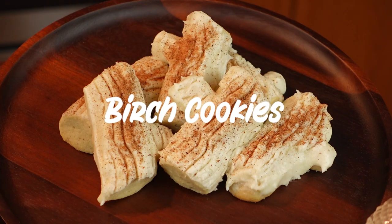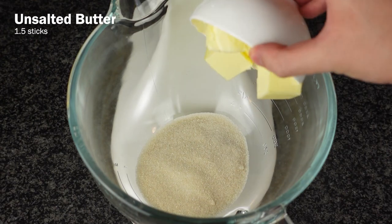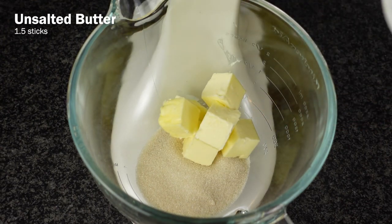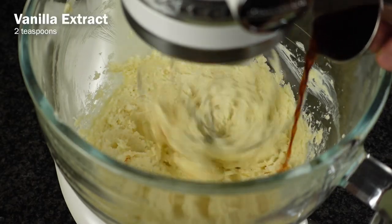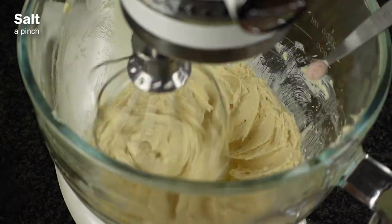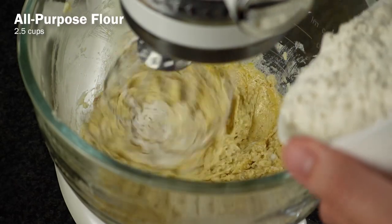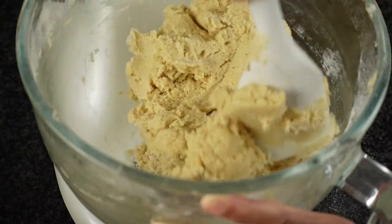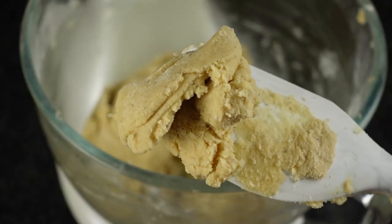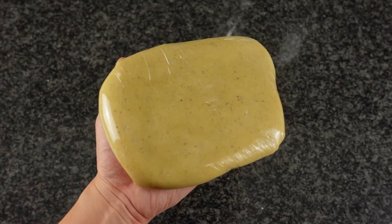Starting with the birch cookies, to make the dough cream together 3 quarter cups of sugar with 1 and a half sticks of unsalted butter. Mix that up and make sure it's well creamed. Then add in 2 teaspoons of vanilla, a pinch of salt, 1 egg, 1 teaspoon of nutmeg, and then gradually add in up to 2 and a half cups of flour until you have a dough that's not sticky, but also not dry and crumbly. Flatten it into a disk, wrap it in plastic, and refrigerate for an hour.